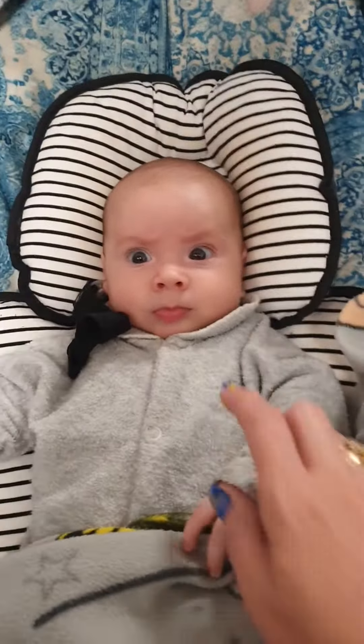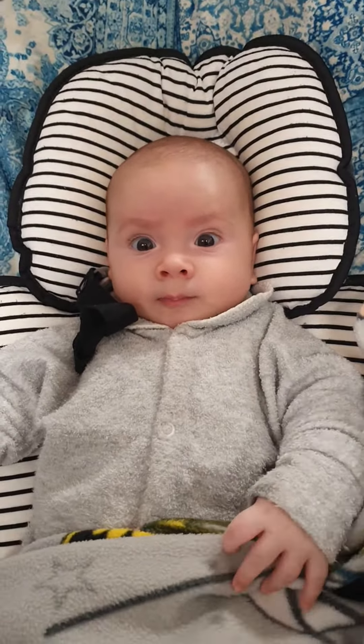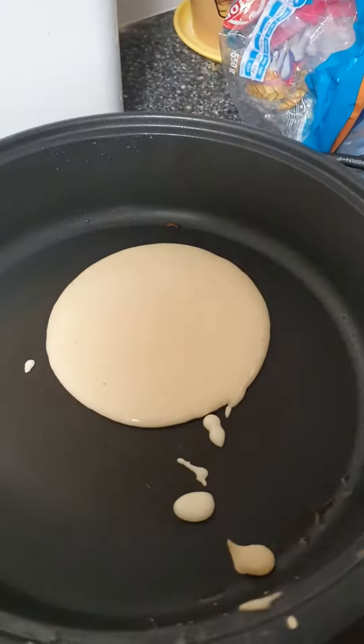What do you think, mr. man? Is she good at making pancakes? Yeah, she is. Good boy. Now we're waiting — let's have a look at that pancake. Looks pretty good. These are the ones which are for Emma.